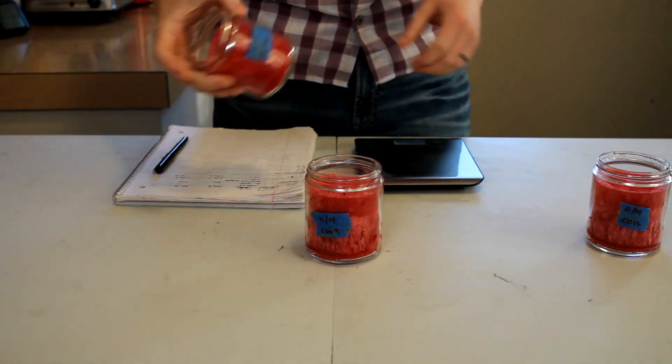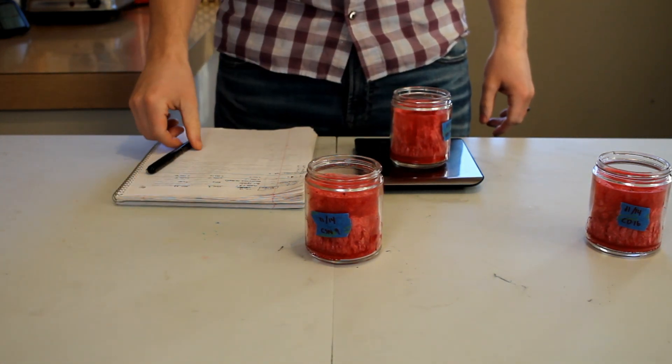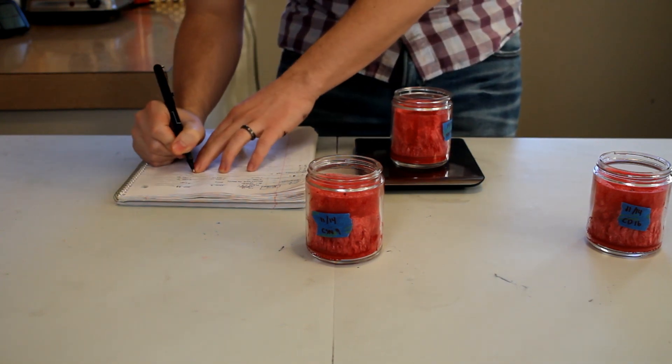The other metric I'm always curious about is how much wax does the wick consume every four hours. I always measure the weight of the candle before and after, and the difference is exactly how much wax that candle was burning every single time. I call that the rate of consumption.